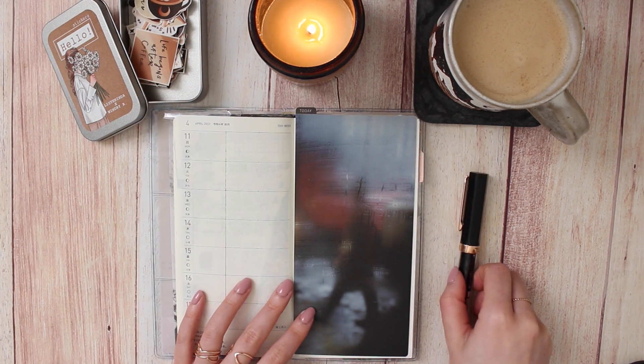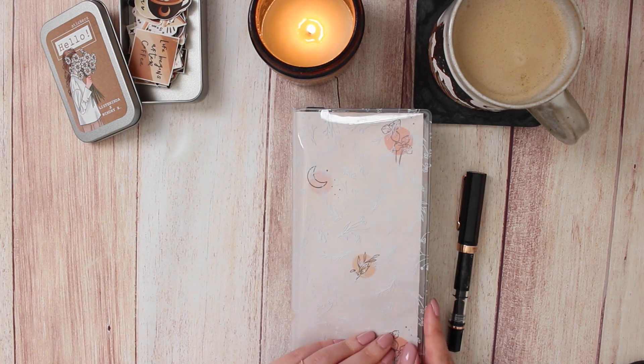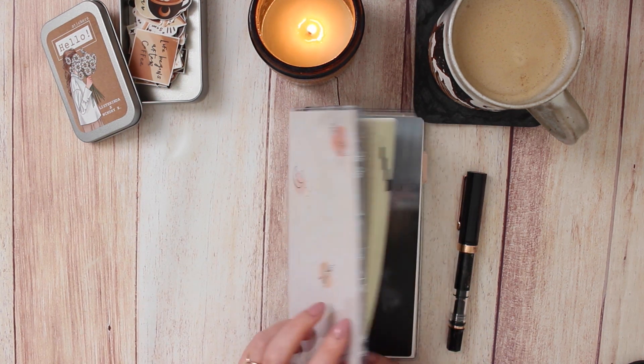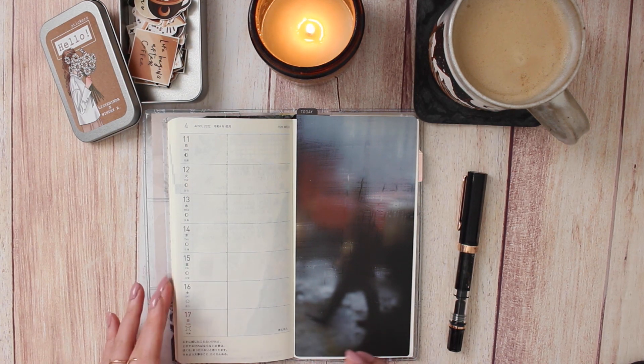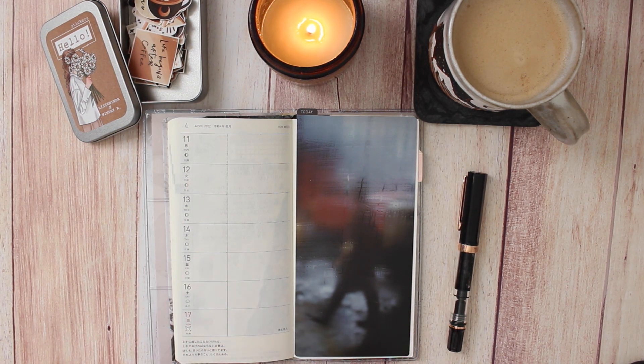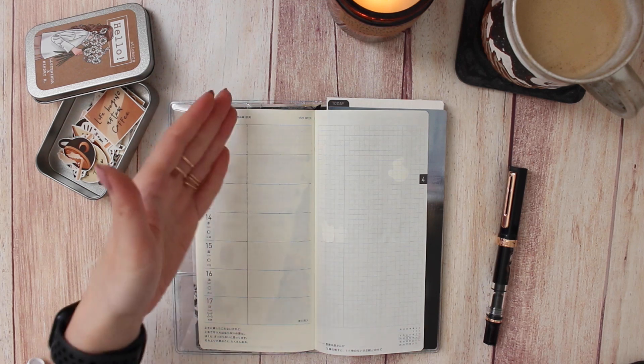Hey everybody, welcome back to my channel. Today I wanted to share a journal-with-me in my Hobonichi Weeks. This is a new-to-me planner I just started using this year, and I've been using it to essentially keep a daily log of what I do so I can use it as an archive for keeping track of memories and also referencing it in the future.